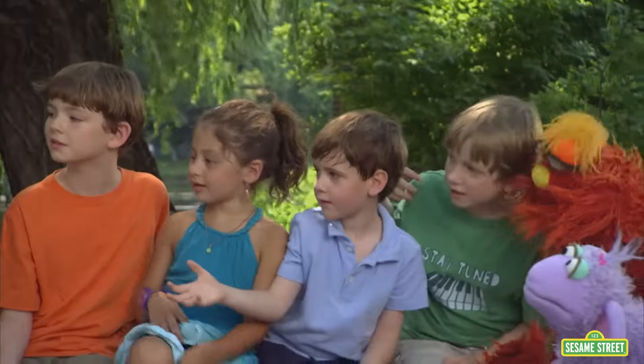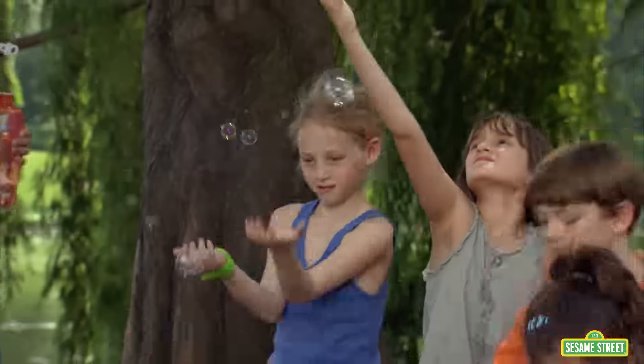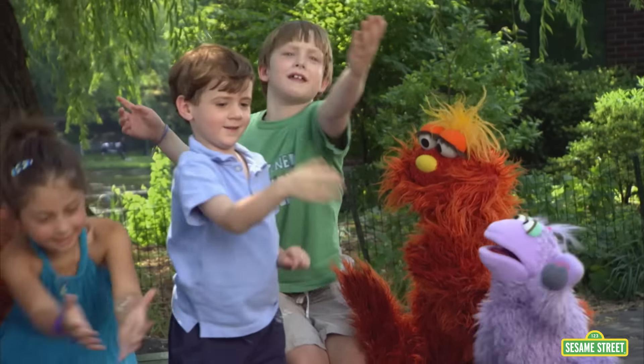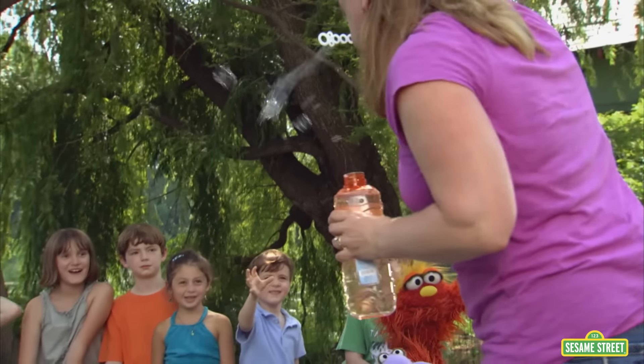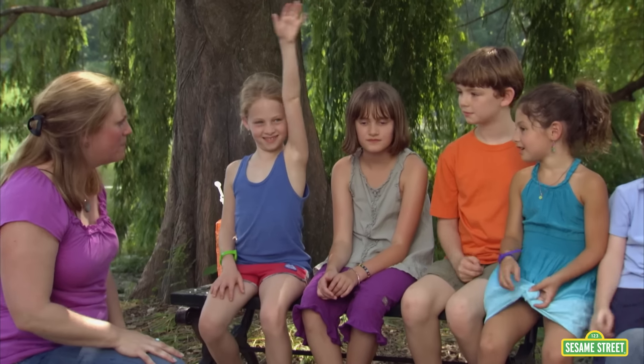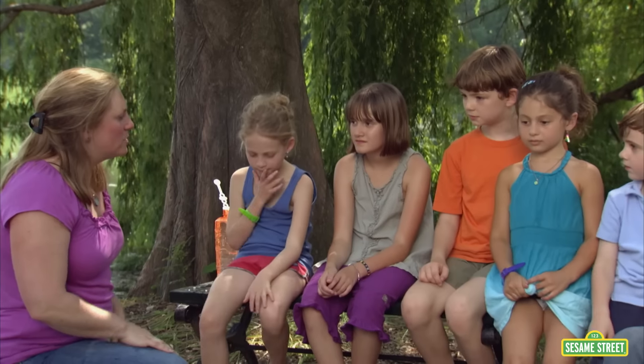See if you can catch one without making it pop. I popped that one. I got a tiny one! They do pop really easily — a lot of bubbles popped. We kept a few, right? So bubbles are made out of soap.